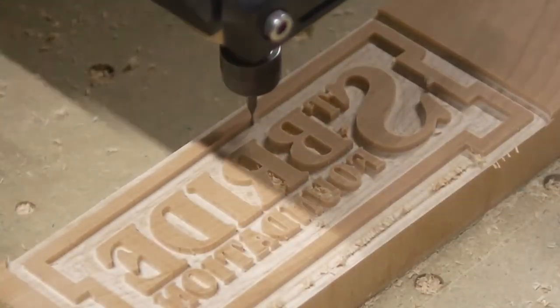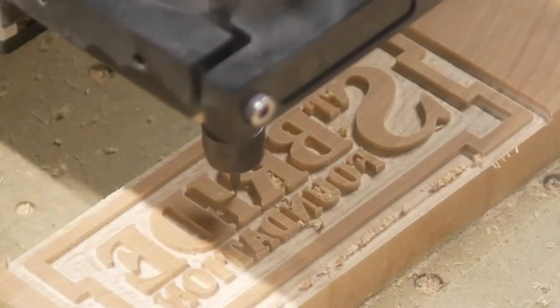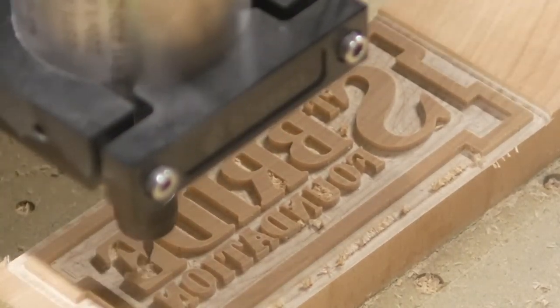After the milling is finished, the block is then cut out. This can be done in a range of different ways, but the most important thing is that it is cut out perfectly square.